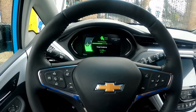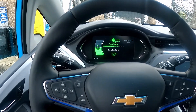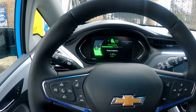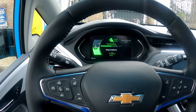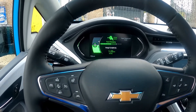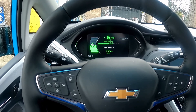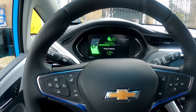Something to note is that vehicles generally charge fastest at a low state of charge. The closer you get to 80%, the slower the vehicle will charge. It's not recommended to charge above 80% using one of these fast charging stations — it's just too slow to make it worthwhile. It'd be better to charge to 80%, drive a bit to another station, and charge to 80% again. That would actually end up being faster than trying to charge to 100% at one of these fast charging stations.